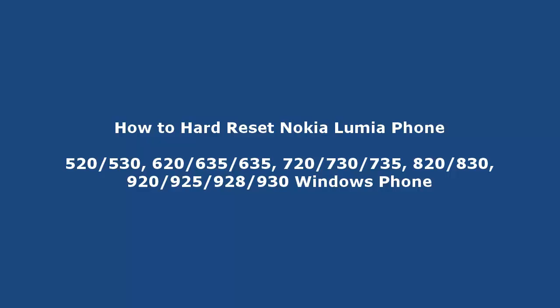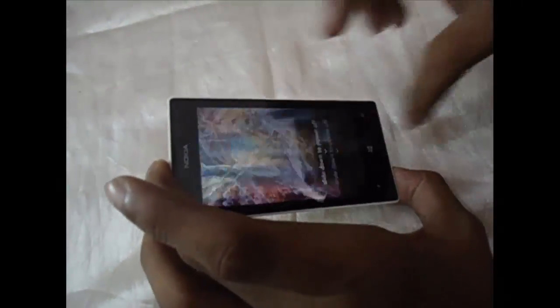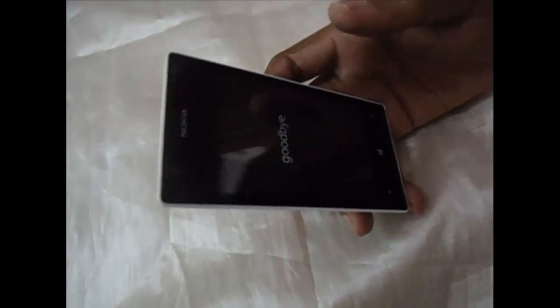In this video, we will show you how to hard reset Lumia phones. First turn off your Lumia phone, here I am using Lumia 520.